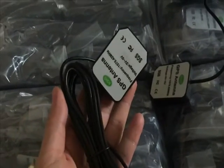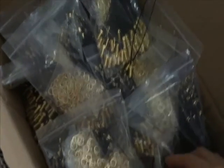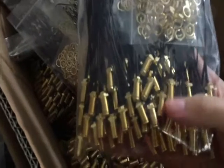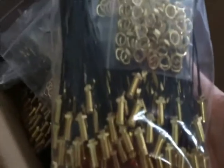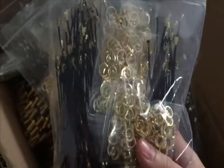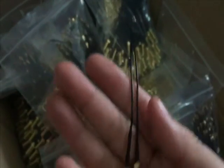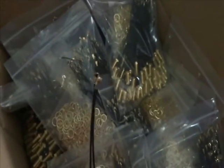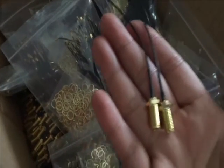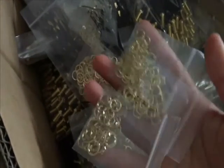We can customize terminals for you if you have any modules for your products. Now for this SMA cable — this is the camera interface cable and the length is about 10 centimeters. You can check this one — this is the camera connector.